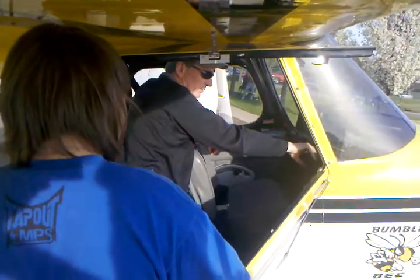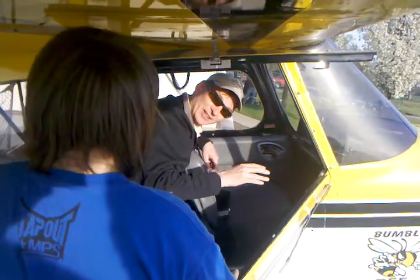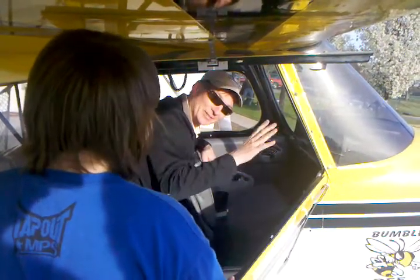This is a really nice transponder. When you take off, it turns itself on — don't even worry about it. Just make sure it's on 1200.